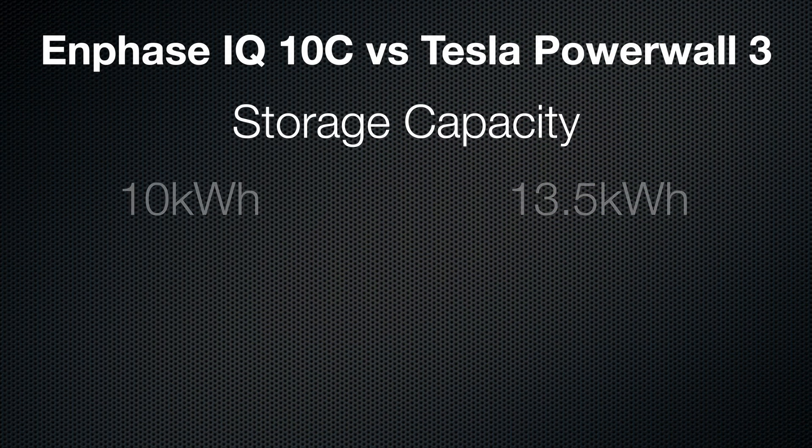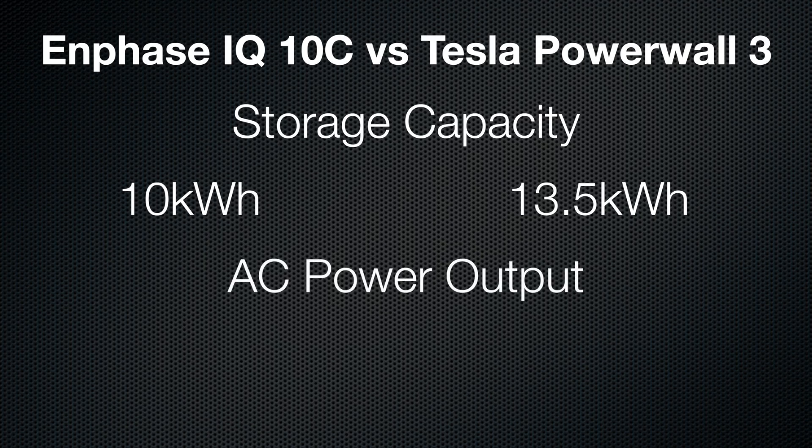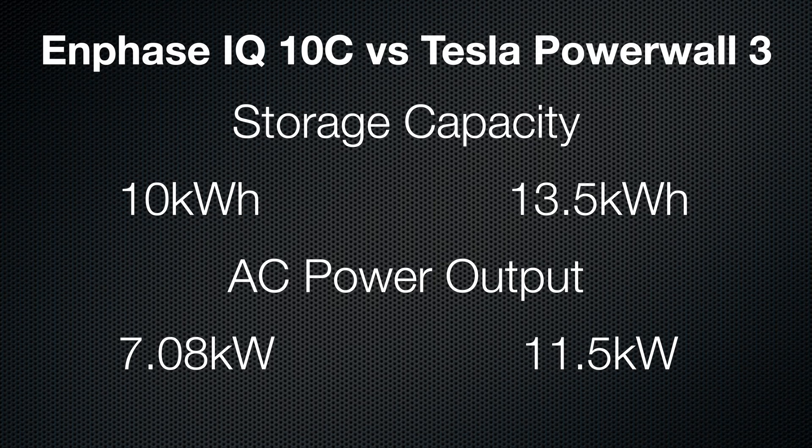Let's get into the breakdown comparison of these two units. The Enphase IQ10C has 10 kilowatt hours of storage — a decent jump up from the 5P. But Tesla's Powerwall 3 is still rocking that familiar 13.5 kilowatt hours, same as its predecessor. Enphase answered back with 7.08 kilowatts of continuous AC power output, while Tesla just flexes a massive 11.5 kilowatts — that's nearly double the muscle. Tesla can legitimately power an entire home off of one battery; with Enphase, you'll probably need two to match that.